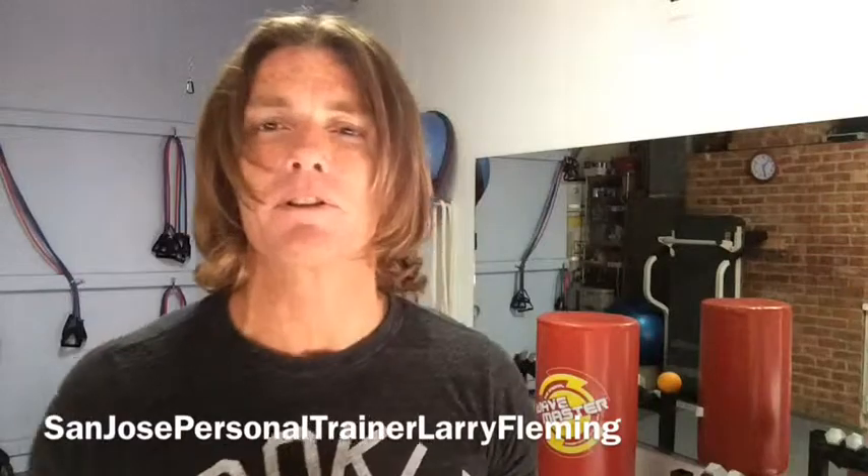You can follow me on Twitter — Fleming Fitness. You can check out my website, LarryFlemingPersonalTrainer.com. Best place to check me out is Facebook — San Jose Personal Trainer Larry Fleming. I'm also on Instagram and Pinterest. Thanks for watching, we will see you soon.